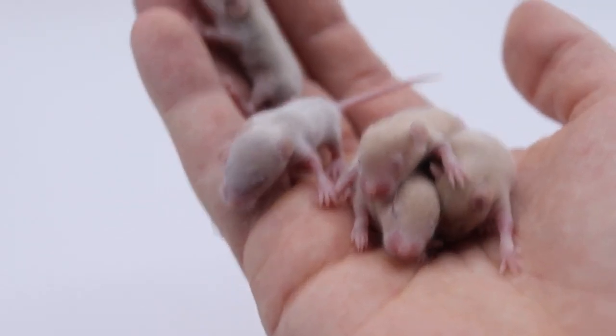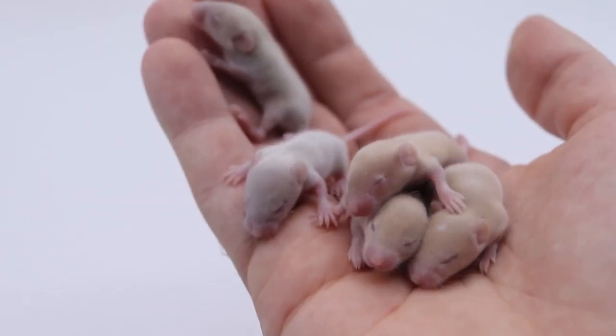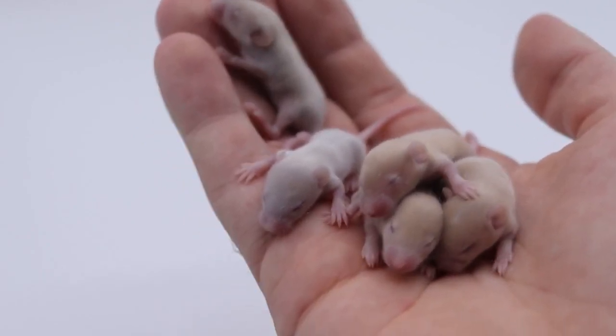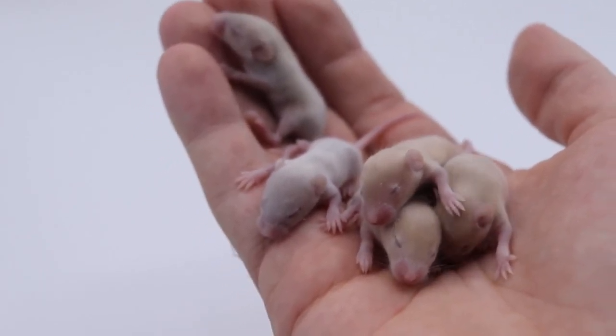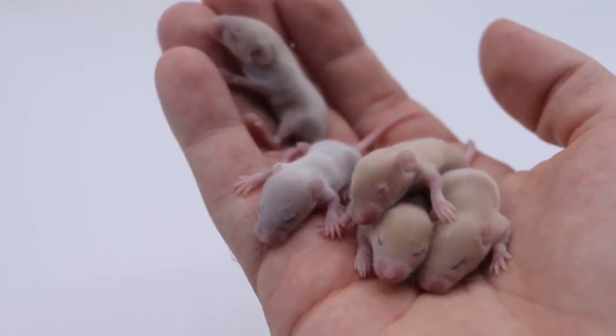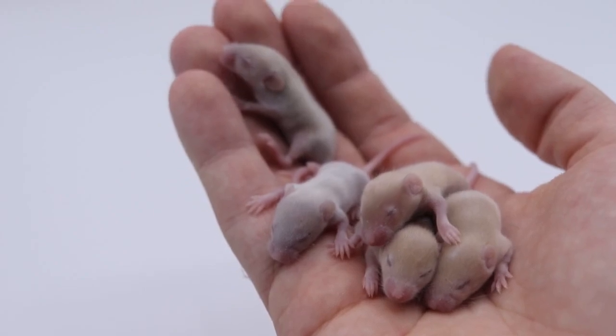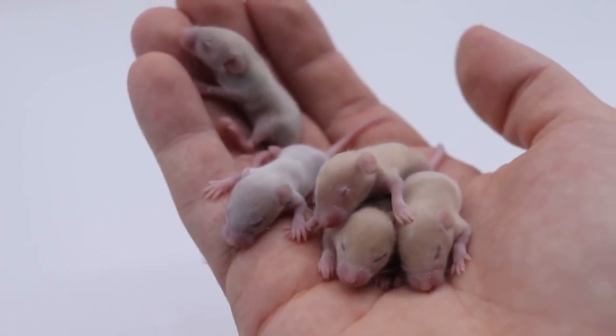Before I started filming, these guys were running around wild. It doesn't look like they move much right now, but man can these guys move. Generally domestic mice at this age wouldn't move that much, but these guys are fully mobile. It won't be long before I can't really hold them and videotape them, so I'm glad I'm getting this footage now.